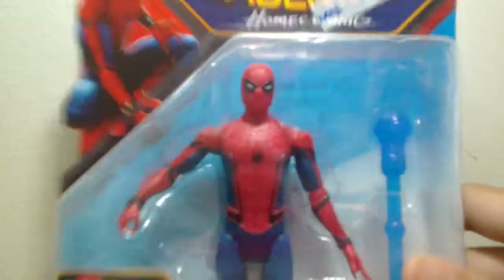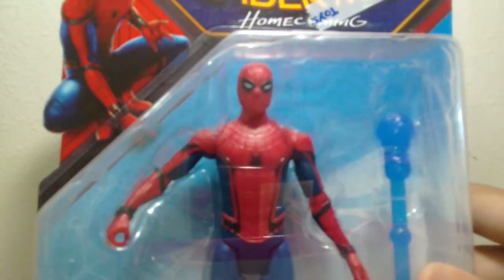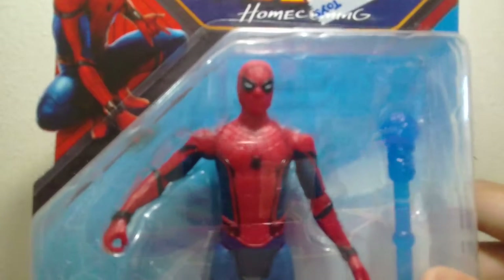I got this figure from Toys R Us. It cost like 50 bucks. Seriously, 50 bucks. I think it's 25 in America or something.